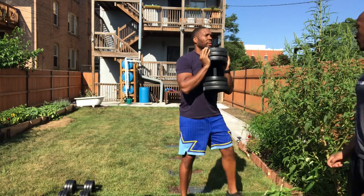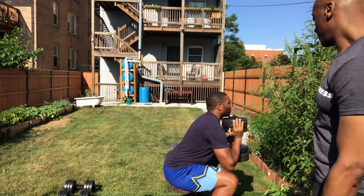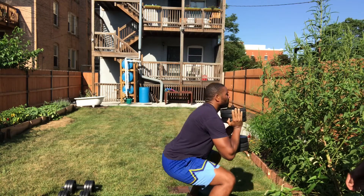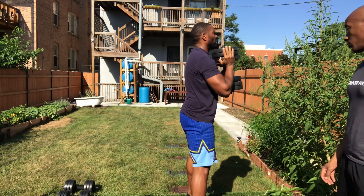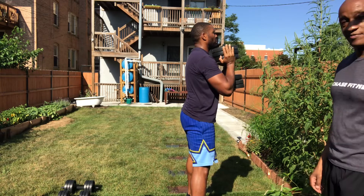Get it from the side. Watch your feet. Very good. Good depth. One more — got to work those legs and glutes. Perfect.